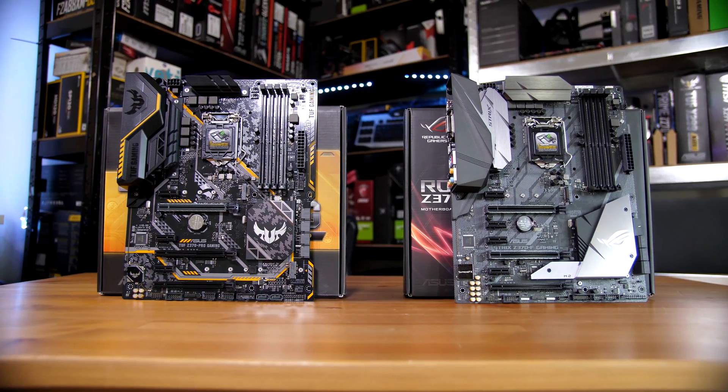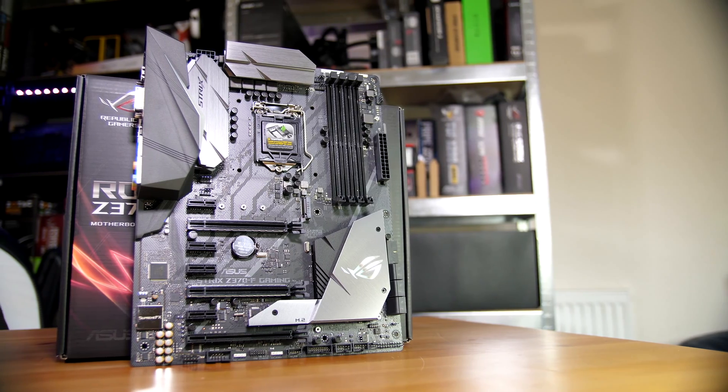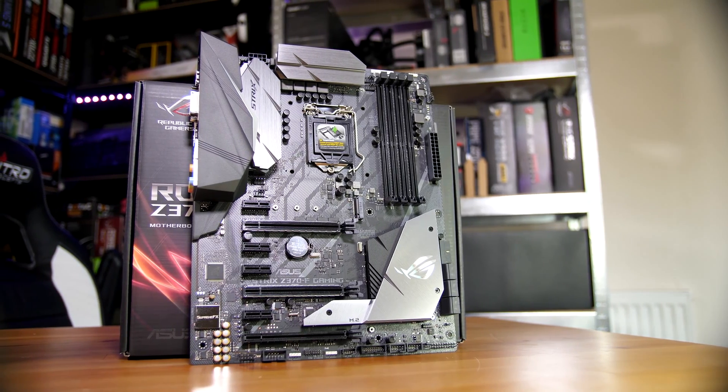They're still making those, but for this specific one, the Pro Gaming Board is more of the budget value side. With the Strix Board, we're actually seeing the opposite of that, where it's becoming a more premium type of board with more premium features and premium aesthetics.